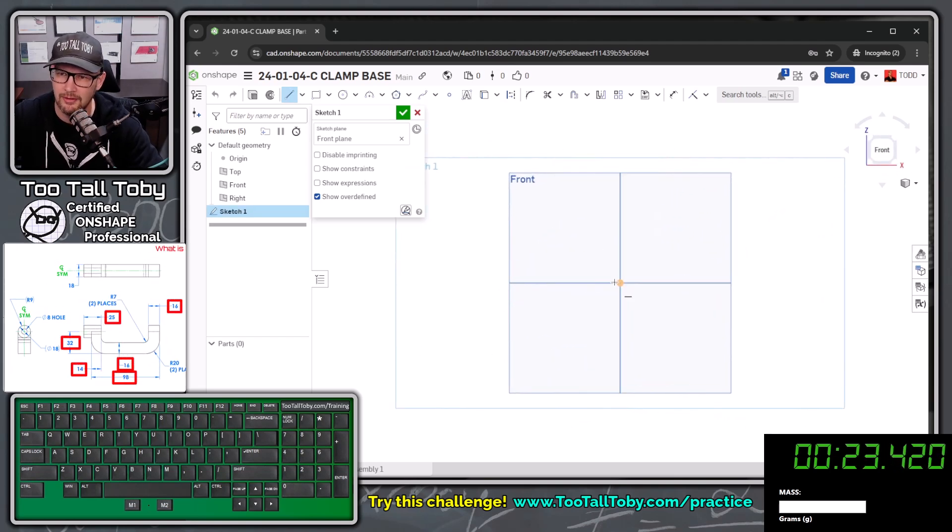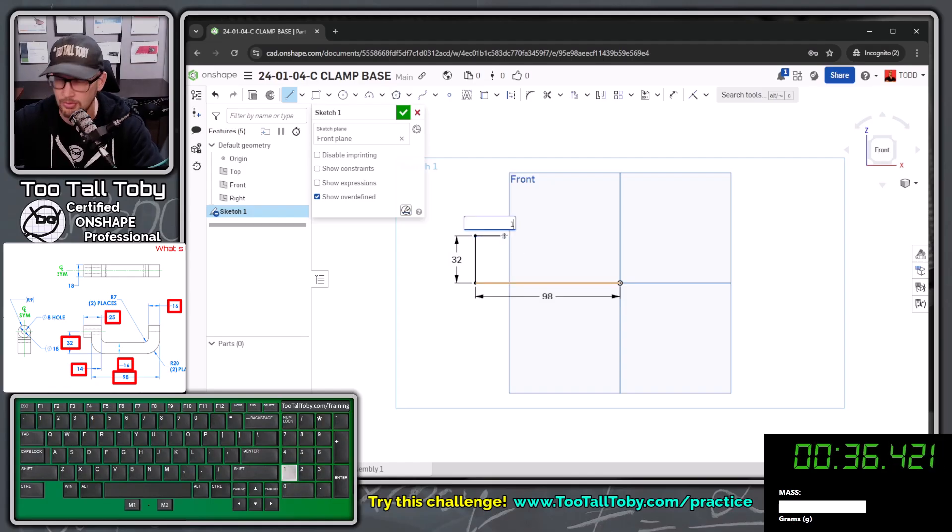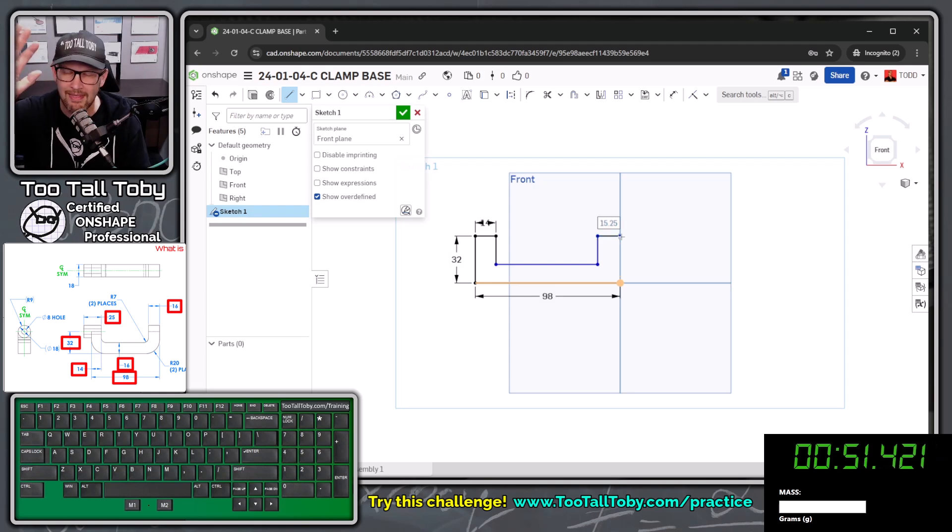I'll press the S key and jump into the line command. I'll create a line that comes over to a distance of 98 millimeters — the max length of that lower section of the part — then a line up to the center of that circular boss shape, a line over to a width of 14, a line down, a line over, a line back up kind of in line with the first one, waking up that point to get a horizontal relationship. Then I'll come over directly above the original point, click, type in 16, and come down to close off the sketch.